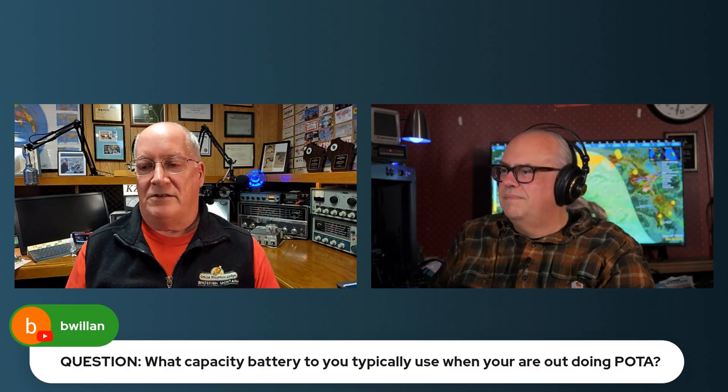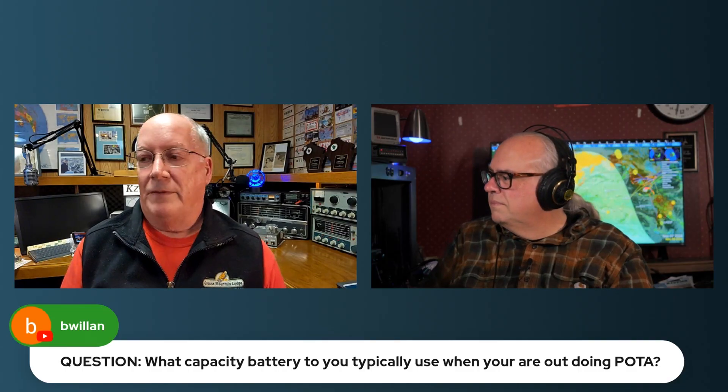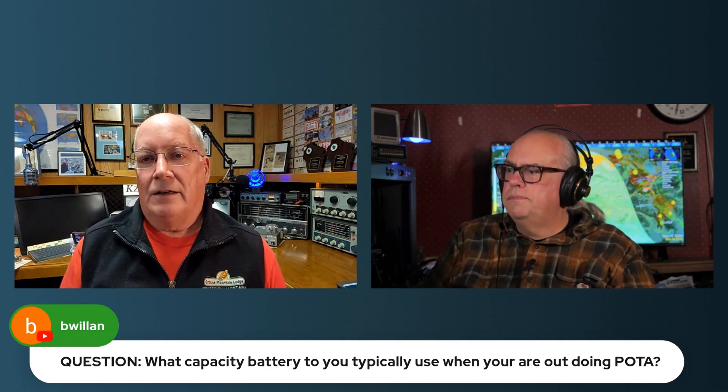Bea Willen wants to know what capacity battery we typically use when we're out. That's entirely dependent on two things: number one, how much current are you going to draw from that battery when you're transmitting - are you at 50 watts on an FT-891 or running a little Xiegu G90 drawing six amps? And the second factor is how long are you going to be there - 10 minutes or 10 hours trying to break the all-time record for that park? Those two scenarios dictate two entirely different batteries.